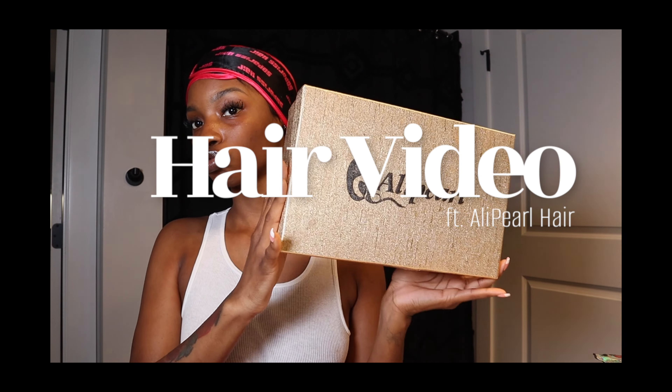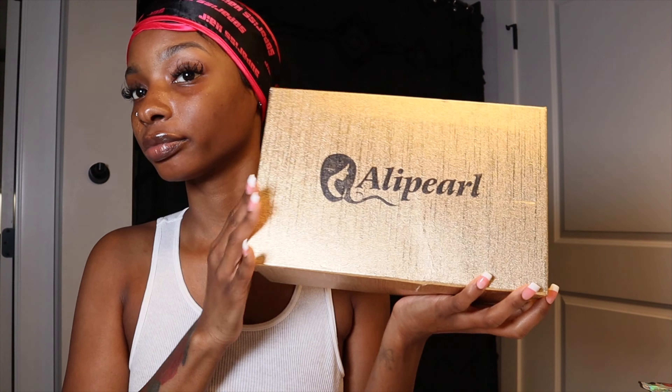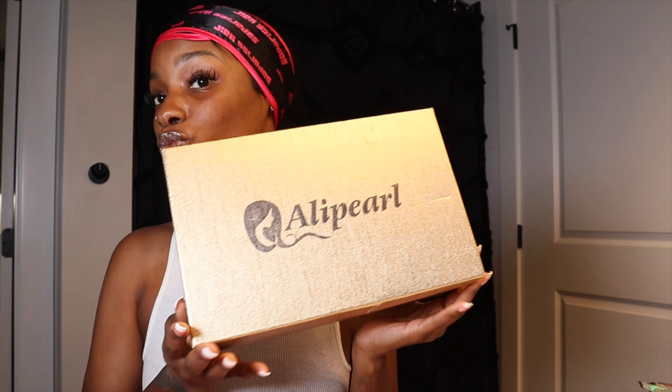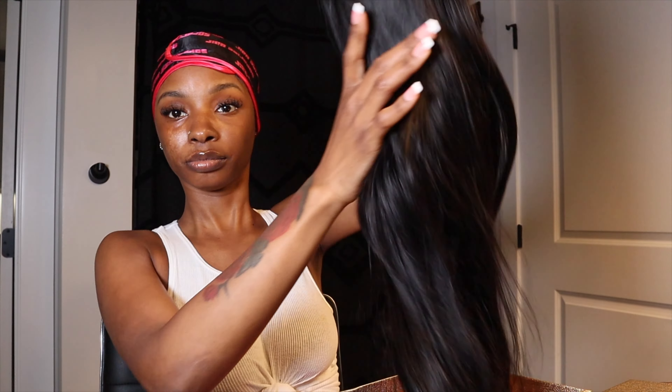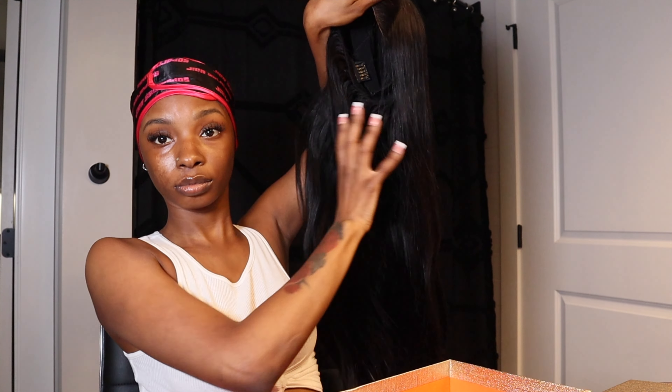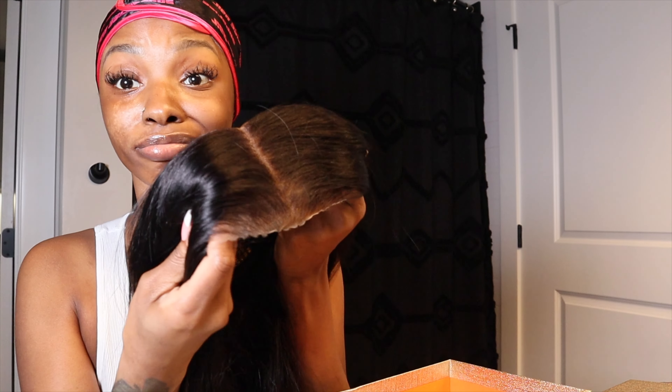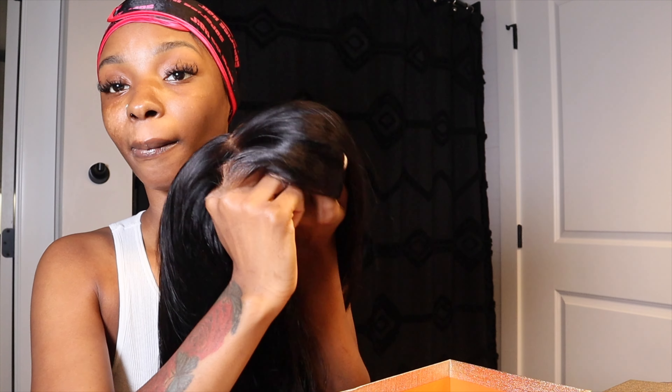Hey girl, I am back with another hair video featuring Ali Pearl Hair. I'm about to show y'all how to install their glueless wigs. The wig comes pre-plugged — it's a pre-plugged hairline, pre-bleached, and pre-cut lace. It takes seconds to install with no skills. You literally don't need any skills to do this, so let's get right into it.